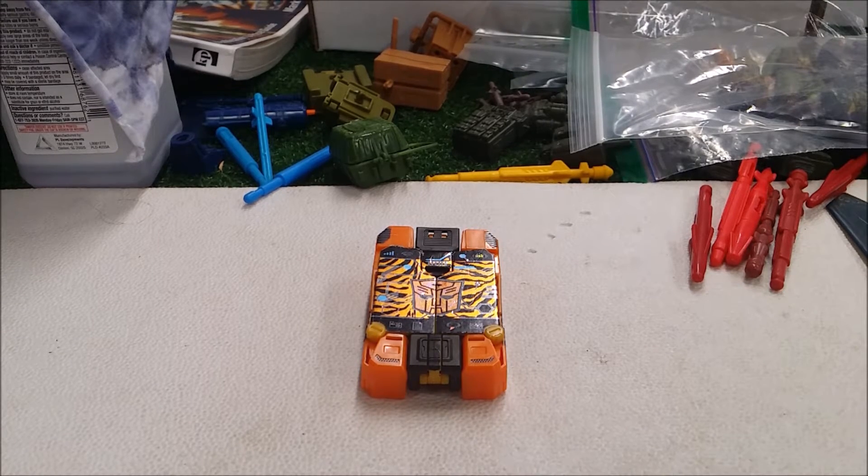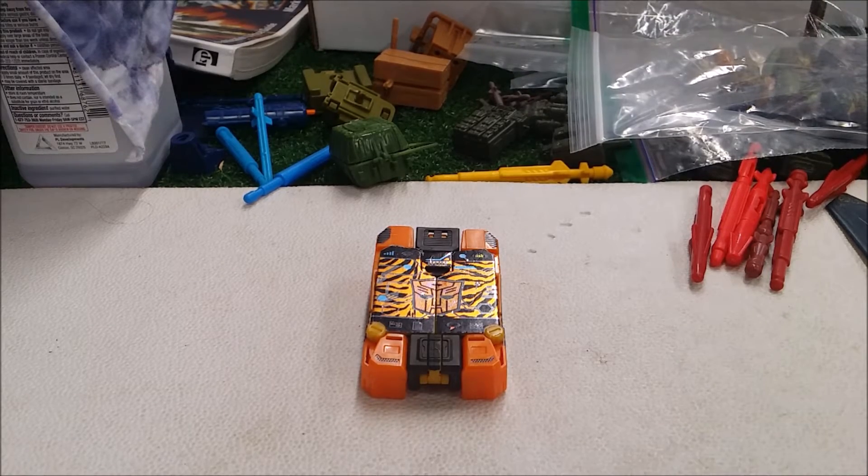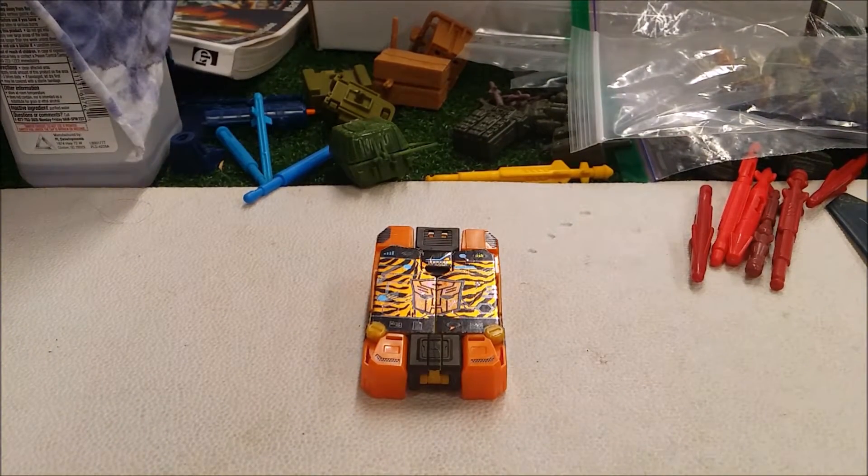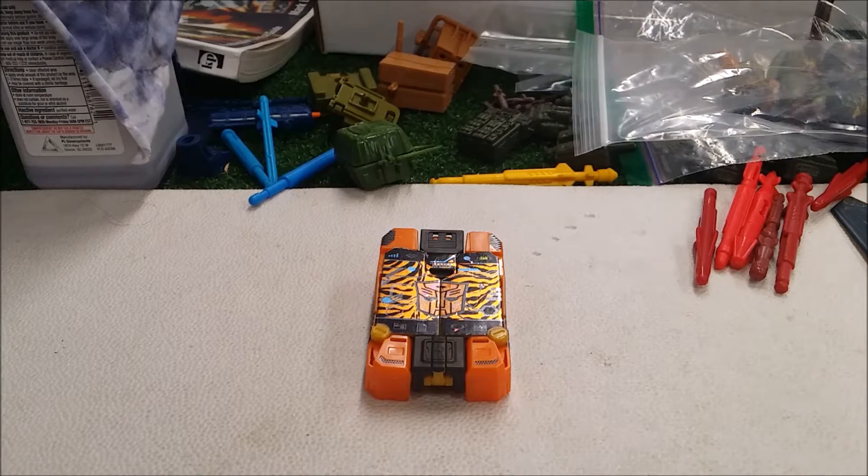I'm sick and tired of being disrespected. Anyway, this video is not sponsored, but a shoutout to the Retro Exchange — thanks to them for lending their stuff to review.